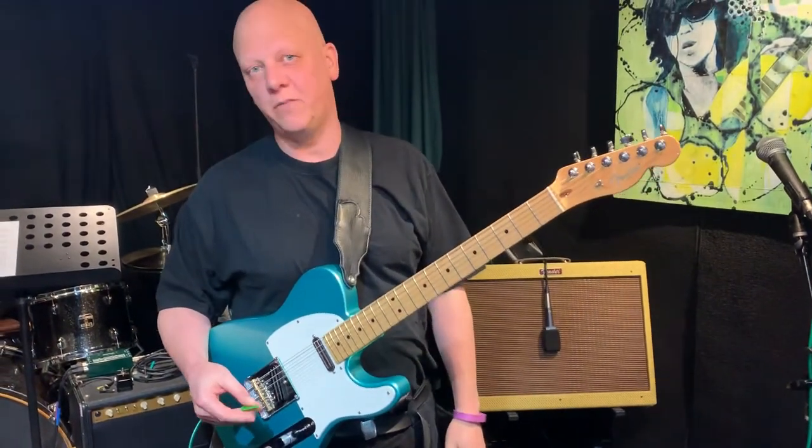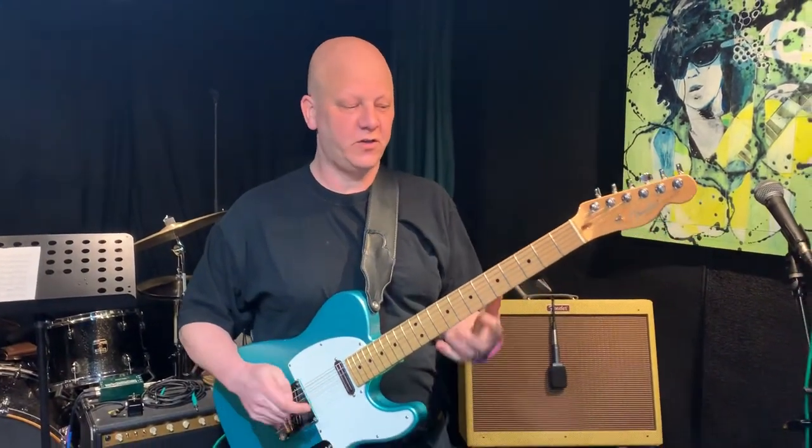Hi! We're talking about arpeggios today, across the strings, in C major. So I'm going to show you a little bit how to play sort of like a trumpet lick.